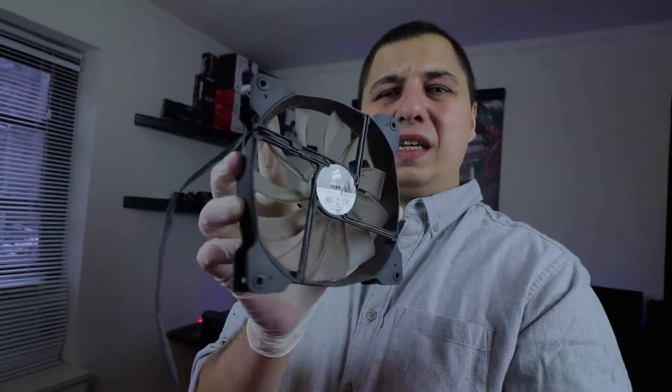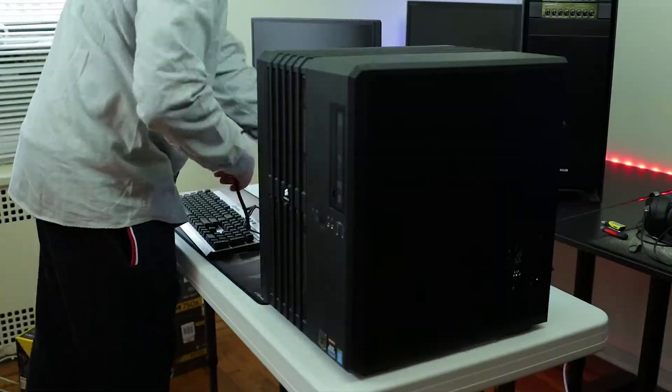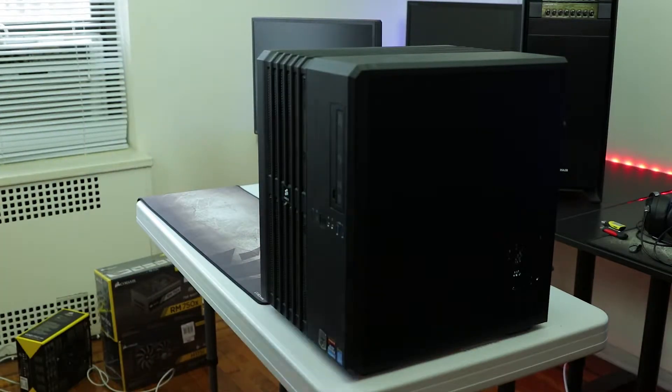Right now I'm cleaning the fans and the case — so much dust in there. I got the H115i installed. The old power supply is an Inland 500W — complete garbage and dusty as hell too. We're replacing it with the Corsair 750W Gold-rated power supply. We're almost done, let's go.